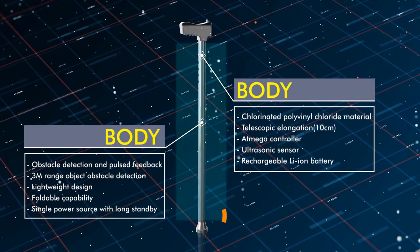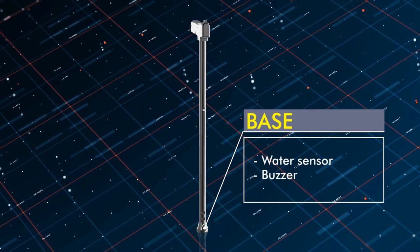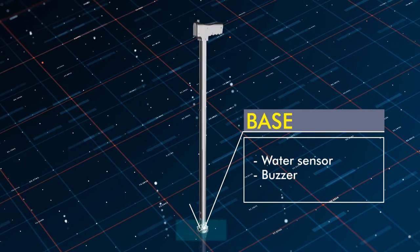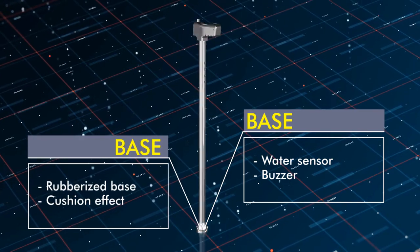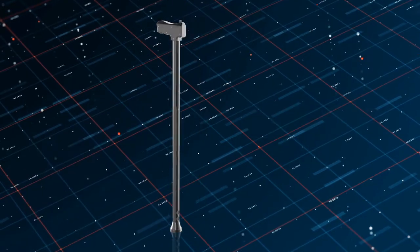Moving forward with the base design — the base consists of a water sensor, controlled by the Arduino placed in the body, which is also used for the ultrasonic sensor. The base is made up of rubber material, providing a cushion effect and more comfort to the user.